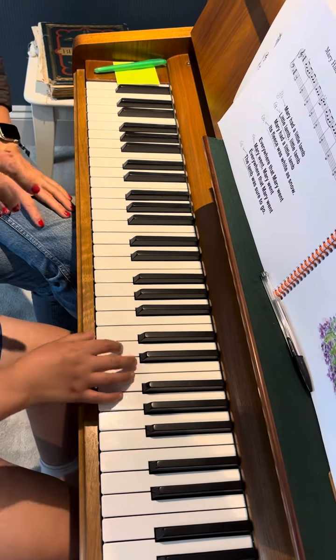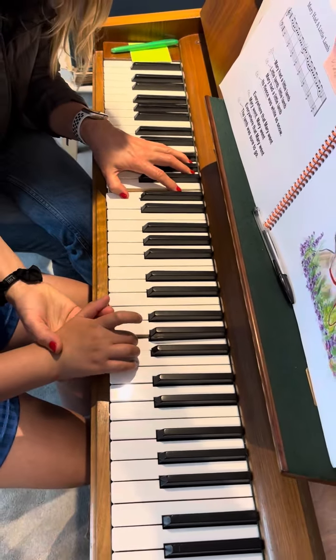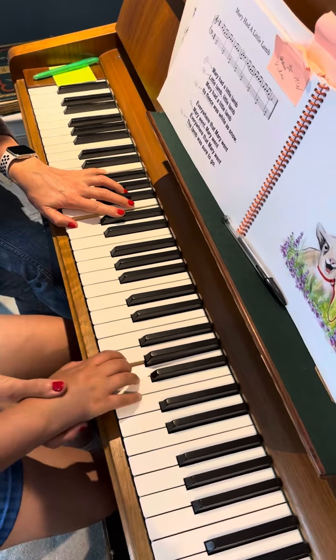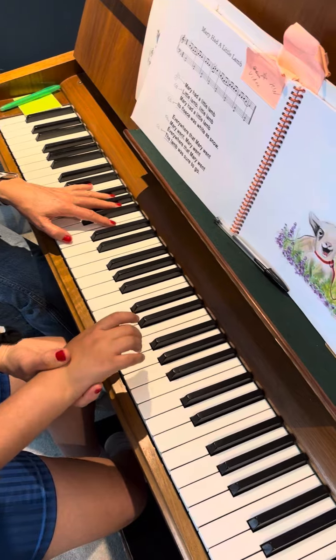Shall we play with the right hand? Right hand playing is nicely done with effort. Very good — now we're changing this to G, 3 times.